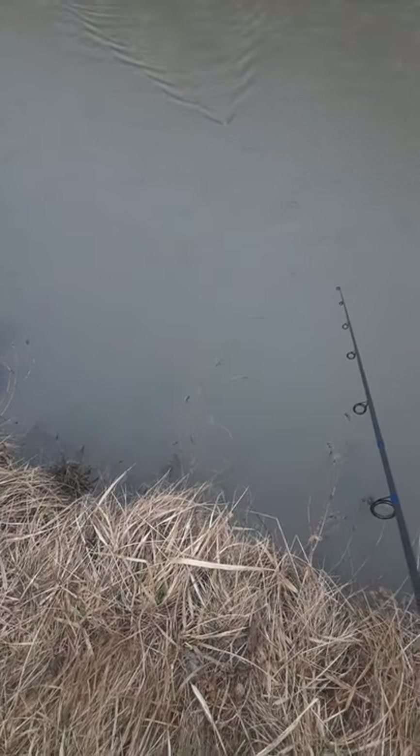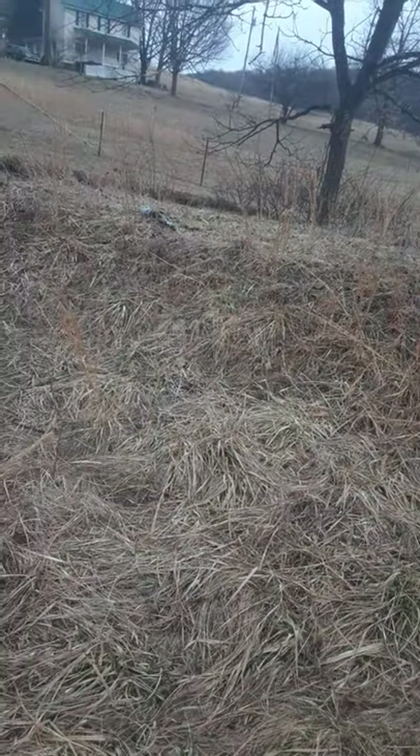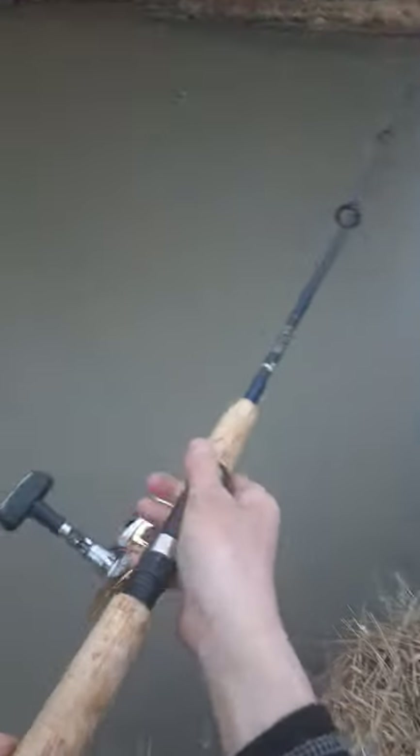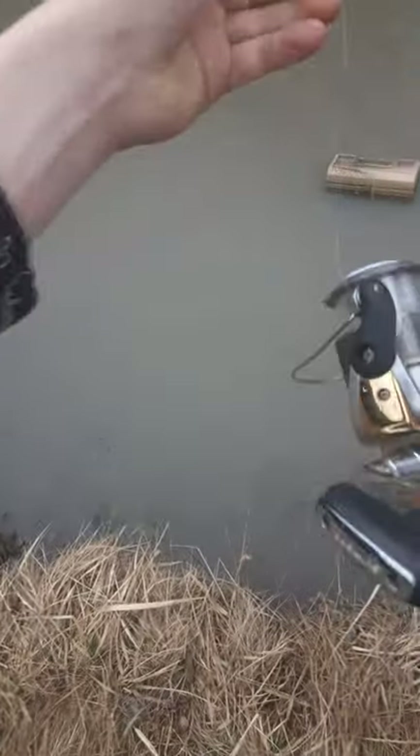This is not a popping frog, so all you do is literally just cast the thing out there. The action is really nice.